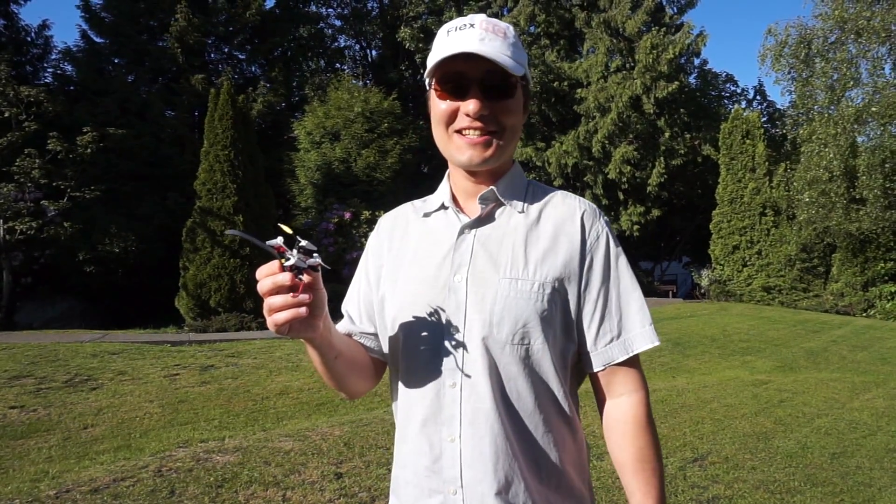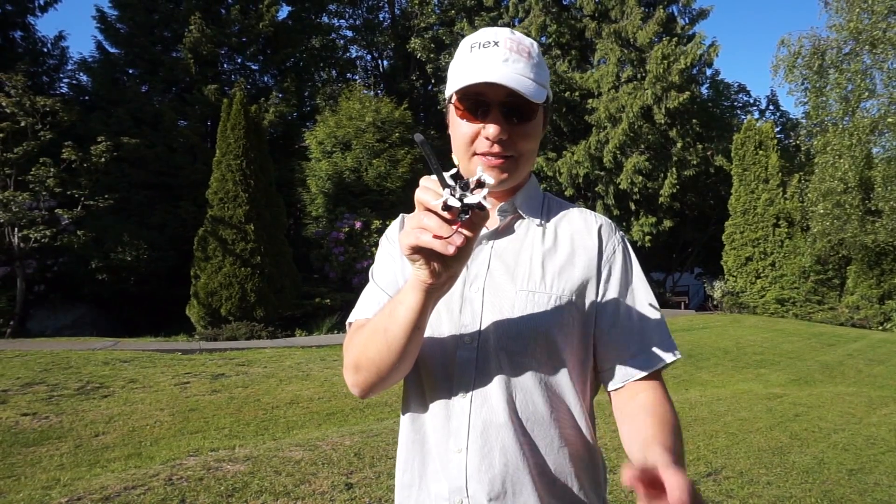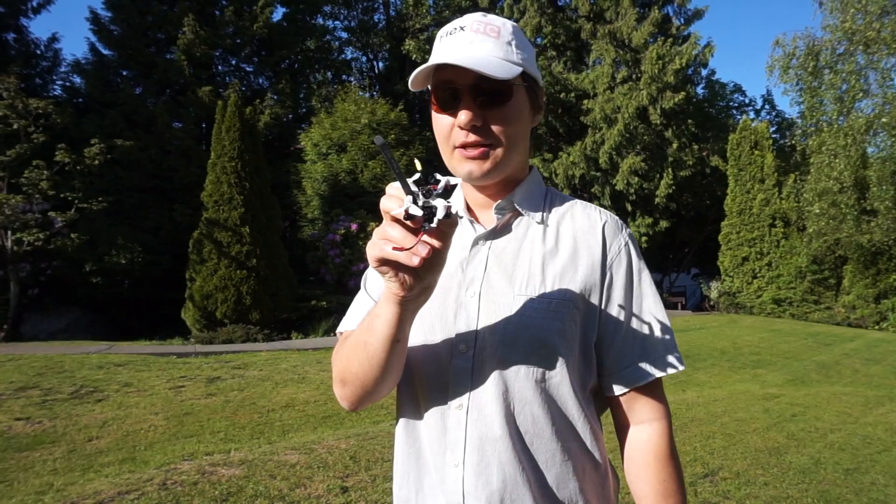Hello, it's Dmitry from FlexRC and today I'm showing my latest design: Nano X, a 57mm motor-to-motor micro racing quadcopter.